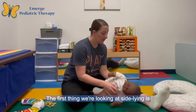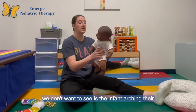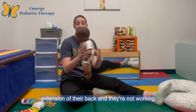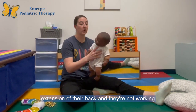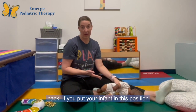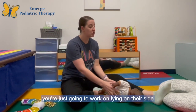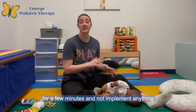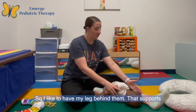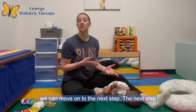The first thing when we're looking at side-lying is we want the infant's back to be straight. We don't want to see the infant arching their back a lot, because that means they're using extension of their back and they're not working with a neutral spine to work on flexion of the rest of the body. So we're first looking for a straight back. If you put your infant in this position and they're automatically arching out of it, you're just going to work on lying on their side for a few minutes and not implement anything else until they're doing a great job at that position. I like to have my leg behind them — that supports their spine in staying straight, which means we can move on to the next step.